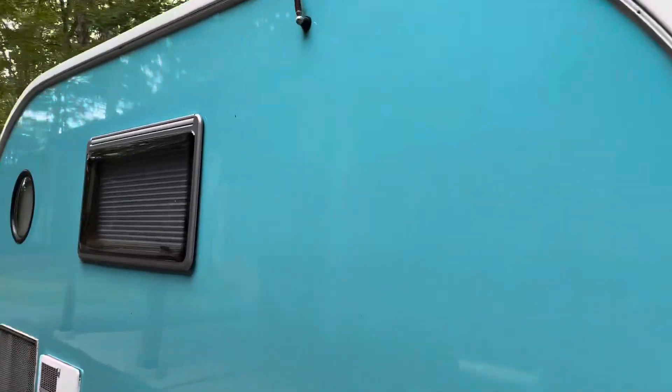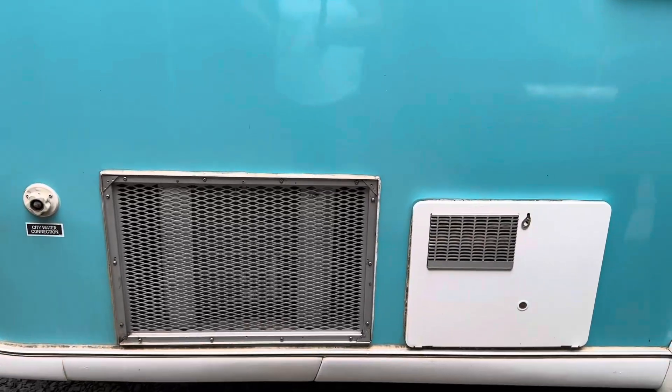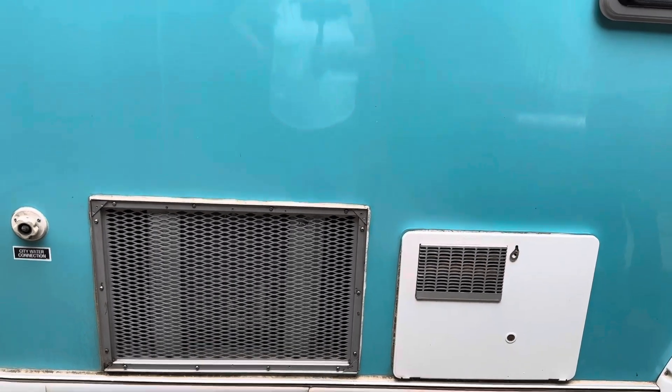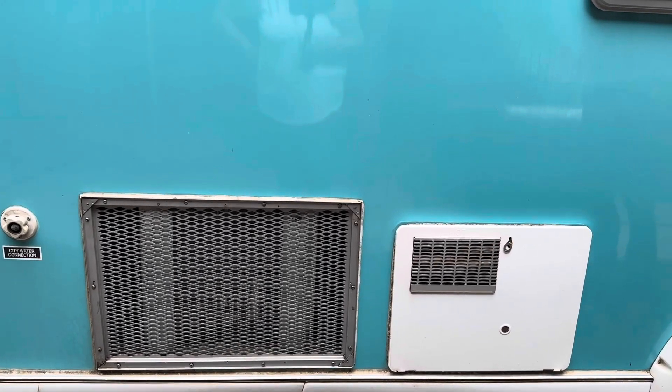So where is this air conditioner? It's right in that little spot in the front there — right behind here is where the AC is. Isn't that something — I would have never thought. I made a cover for it because when it gets really cold, the cold air leaks in underneath the bed, so I made a little insulated cover to put on there.